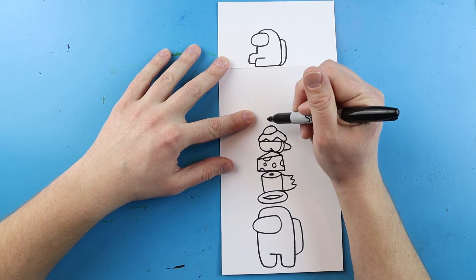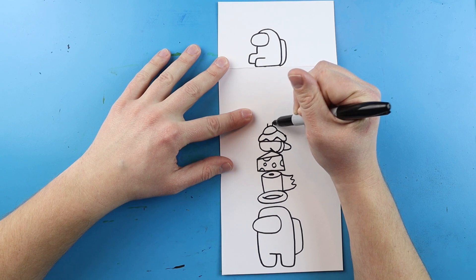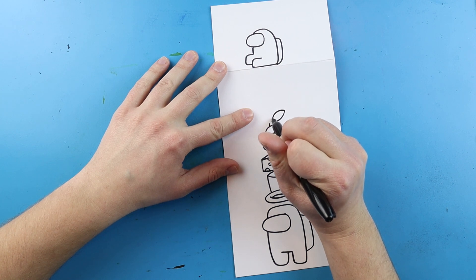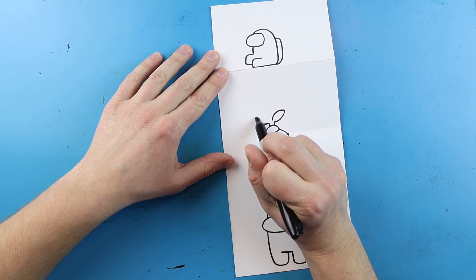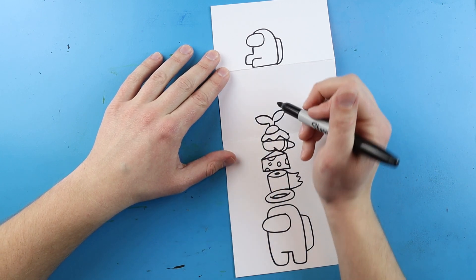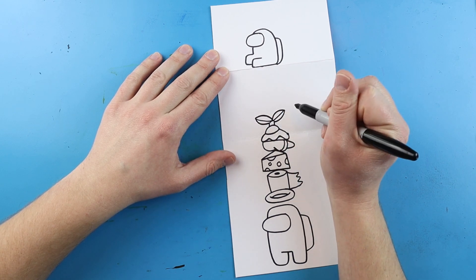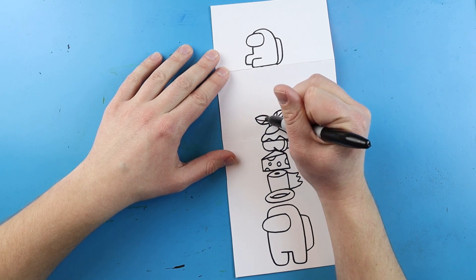Coming right out of the egg I'm going to add the little plant hat. Starting here I'll add two little lines, then make a line curving up and back down on one side and the same thing on the other side. I'll add a little line inside each leaf and then a little V-shape inside each one too.